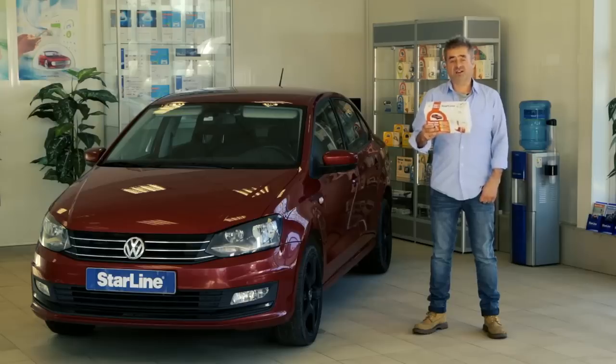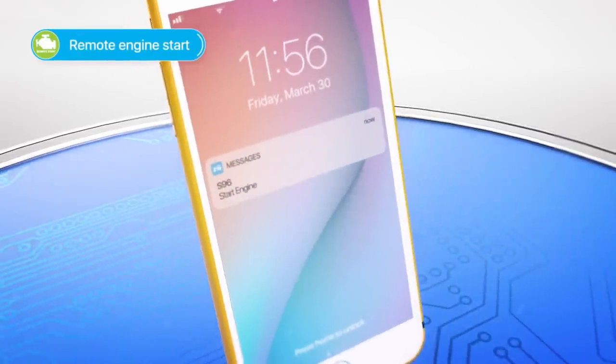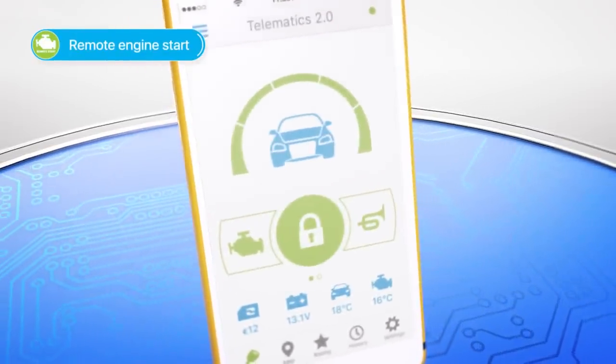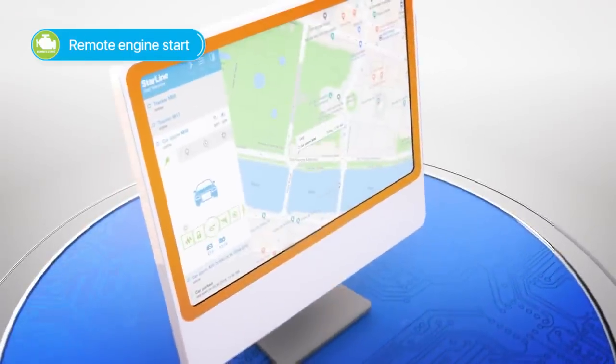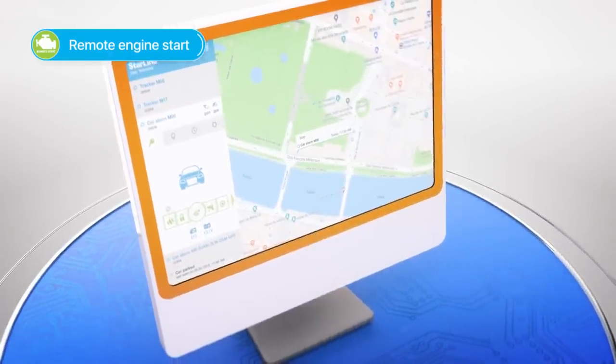The Starline S96 also allows you to start your engine remotely very easily. You can do that with a text message from your phone, or with the app installed on your smartphone, or on a computer with an internet connection by going to starline.online.